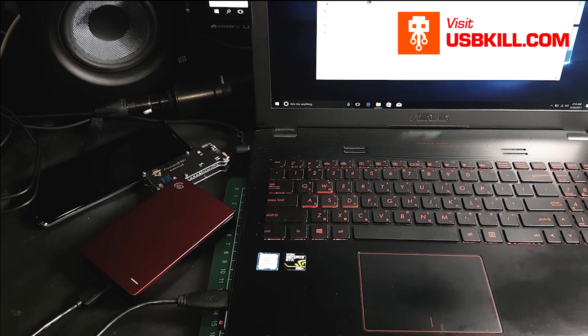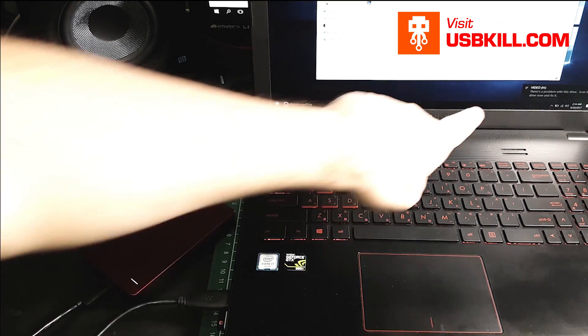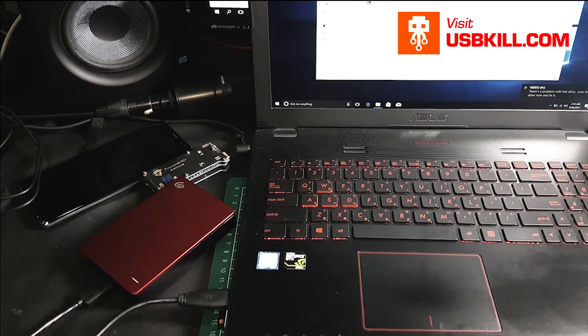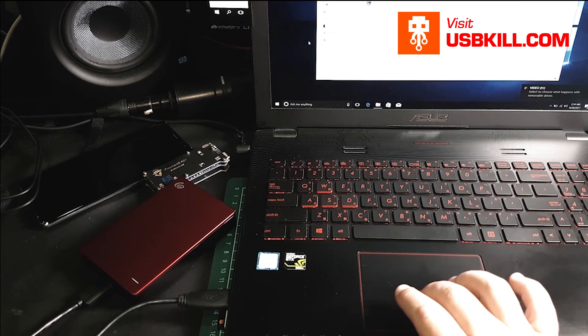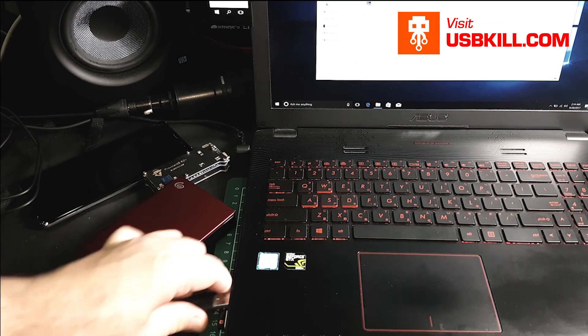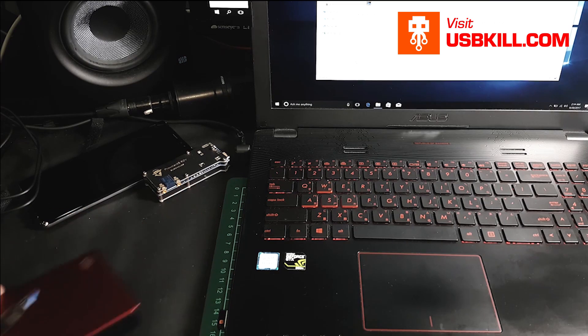The hard drive is recognized by Windows and you will see that it will show up in the computer. That's cool — everything works perfectly. So now the only thing that we need to do is to plug the Note 8 inside our computer.